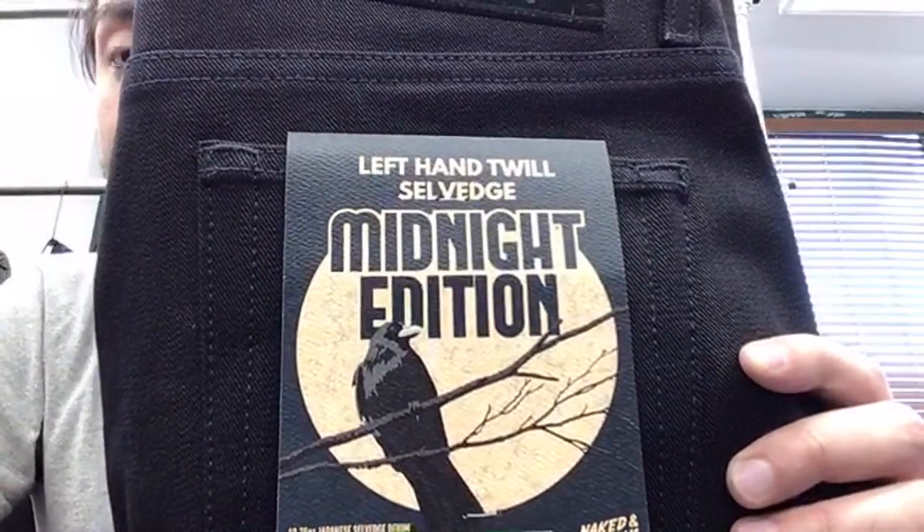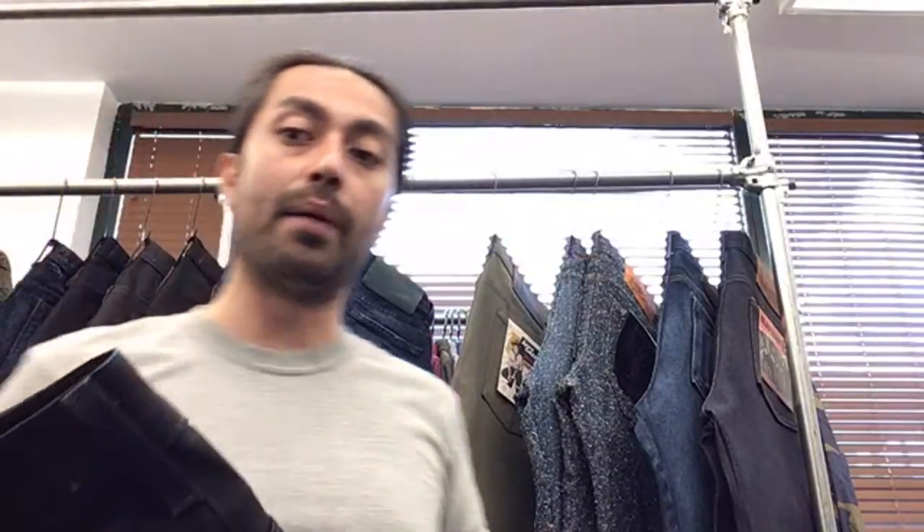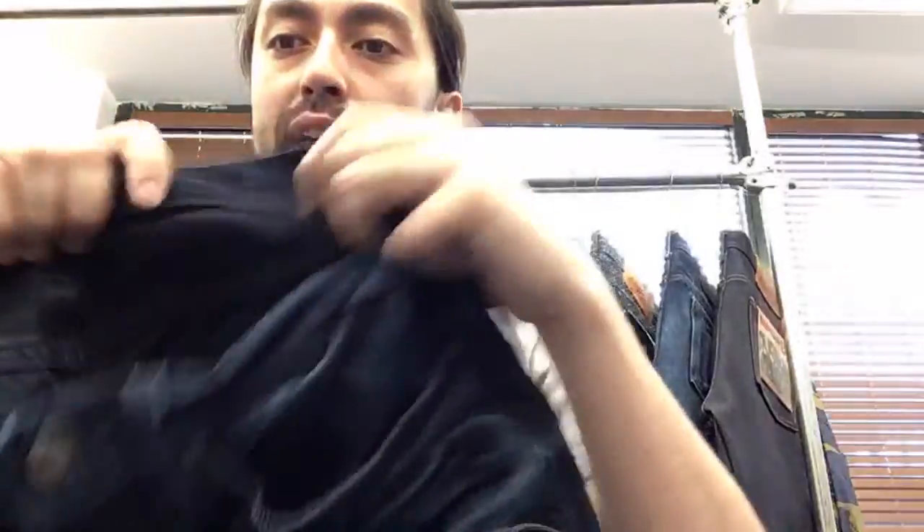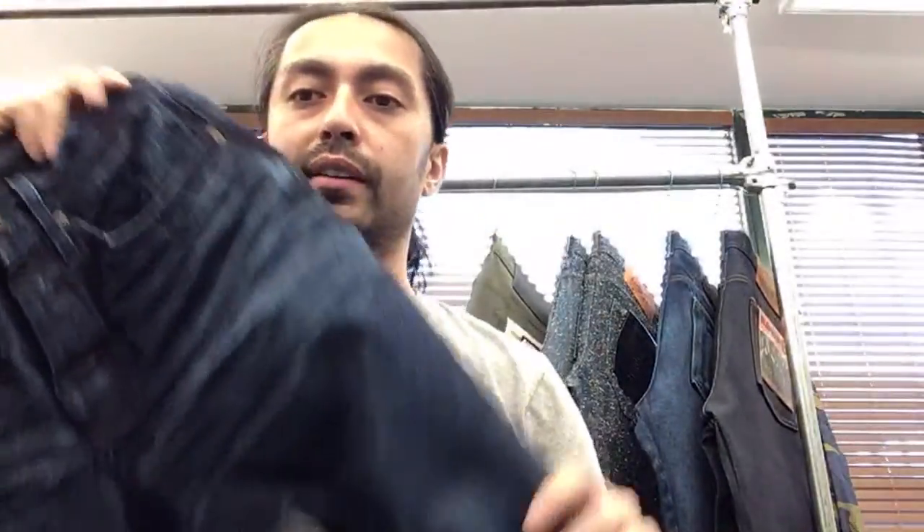Next is the Left Hand Twill Midnight Edition — a great indigo-by-black denim. We haven't done an indigo-by-black in a while and a lot of people have asked for it. We're using our most popular fabric, the Left Hand 12 Selvage. If you've ever owned that pair you know how this denim wears in, how soft it gets, how beautifully it fades. It's the exact same construction and indigo exterior, now with a black interior.